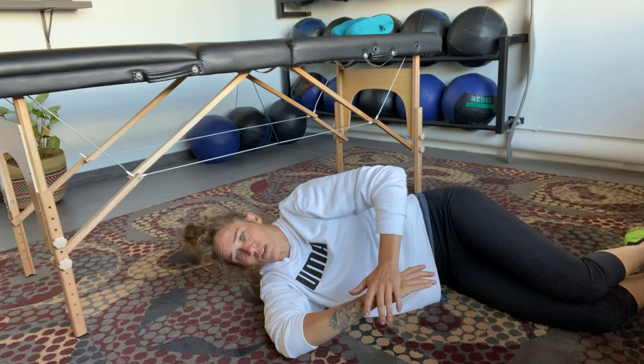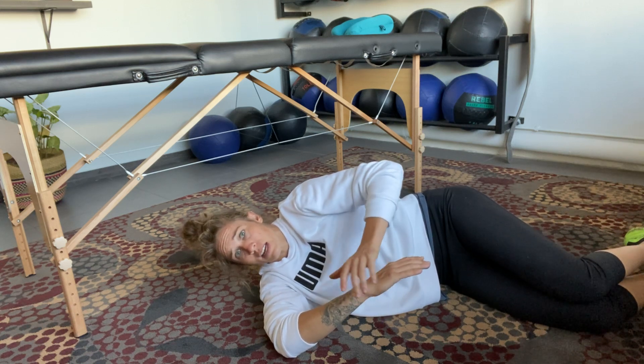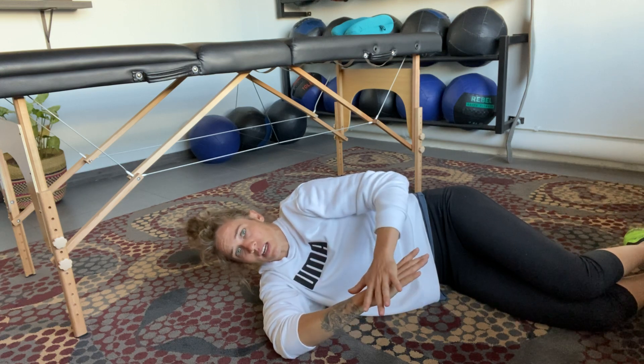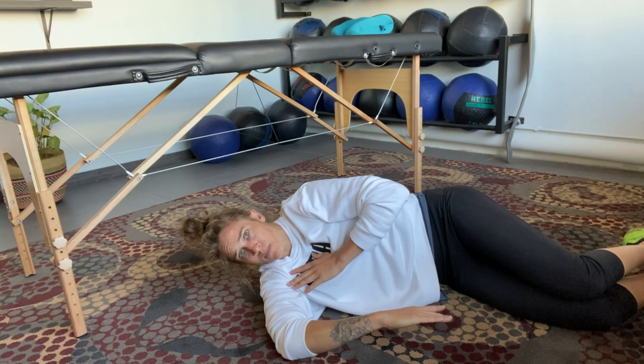Hold it there. You can also add a press back into this hand — press back, then release. That will often allow us to get even deeper into the stretch. It's like a three-second press, relax, and then we can get even deeper.